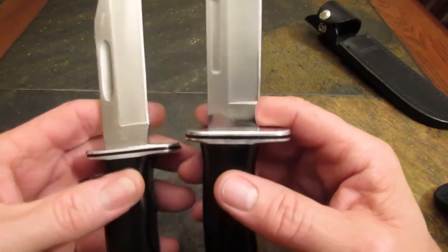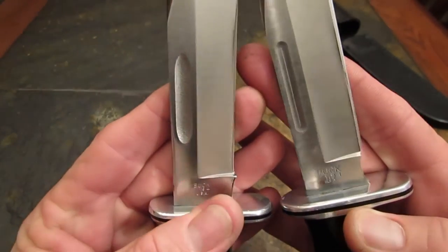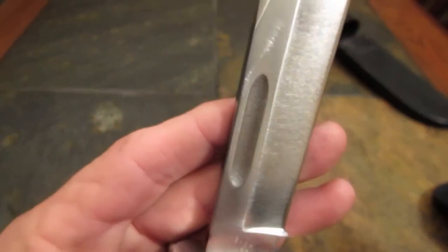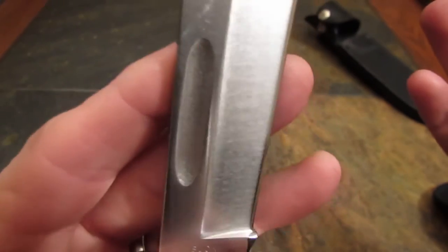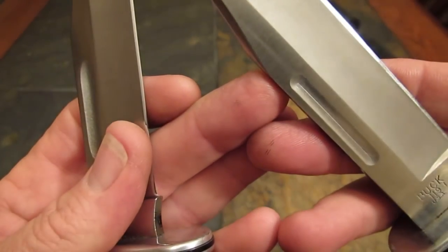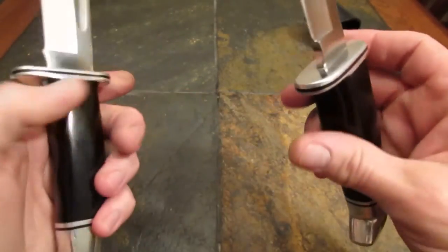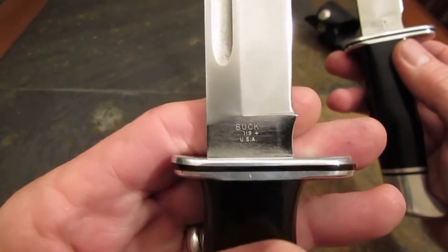Let's talk about some very minor differences over these last 20 years of production. Look at the blood groove — the 1991 knife on the left, the '06 knife on the right. Can you see the difference? The blood groove on the older knife is in the forged stock — it's got sort of a rough finish inside it. The 2006 model: milled, and frankly not very well milled. By the way, both of these are US-produced blades, tang stamped right underneath the model number: USA.